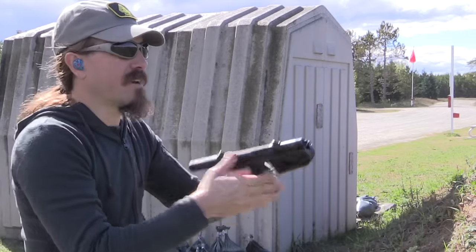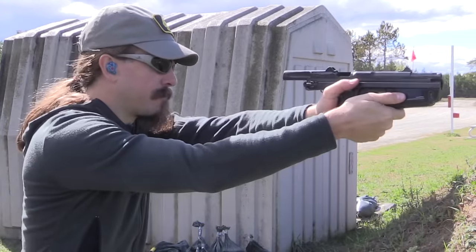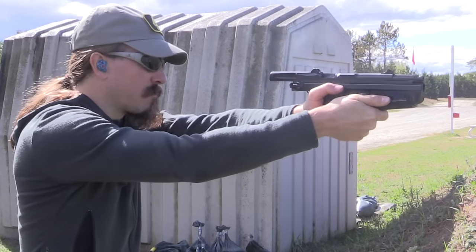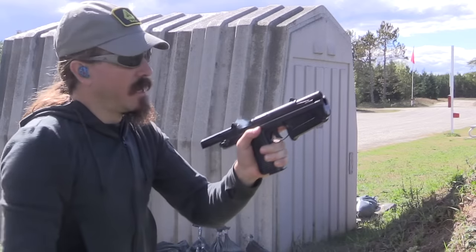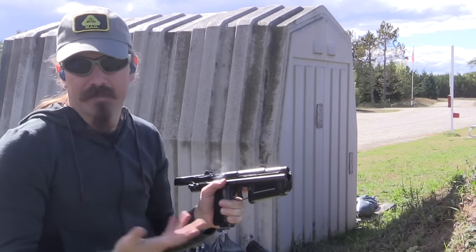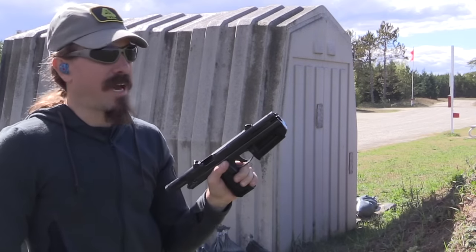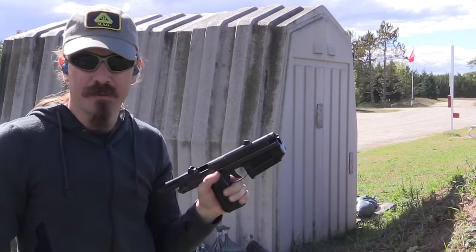I need to take it off safe. It's controllable enough because it's in 9x18 Makarov, but you're not going to hit squat with this past 25 yards probably.